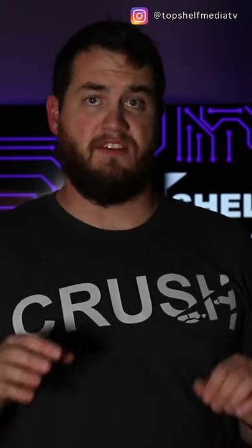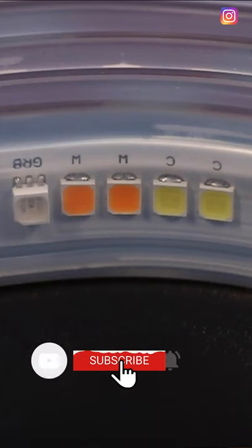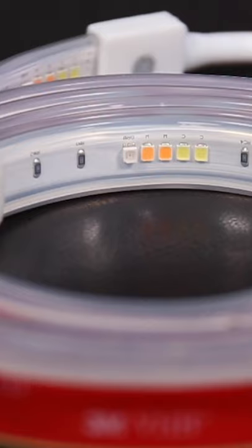What's up guys and welcome to Top Shelf Media. If you're new here, I post videos every other Wednesday. If next week's video is something that interests you, make sure you subscribe and hit that notification bell so you get notified when I post new content. I hope to see you around.